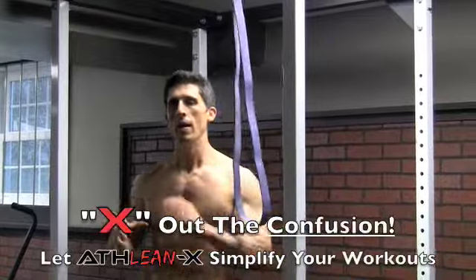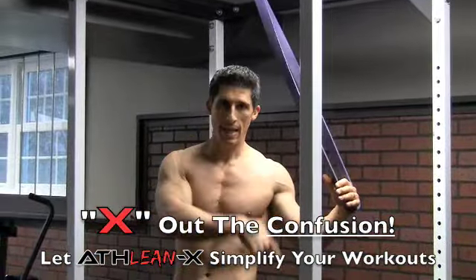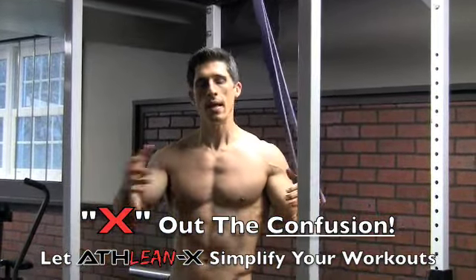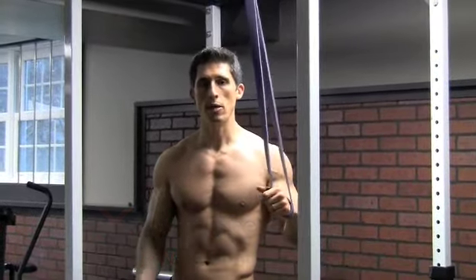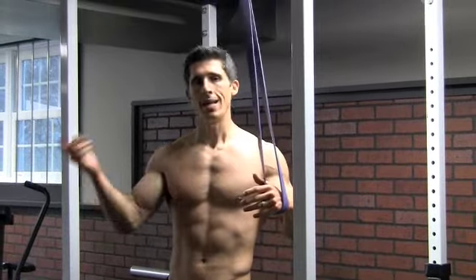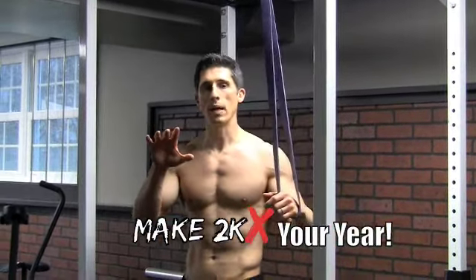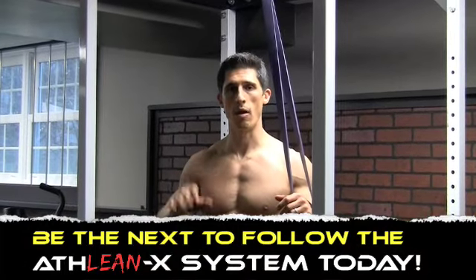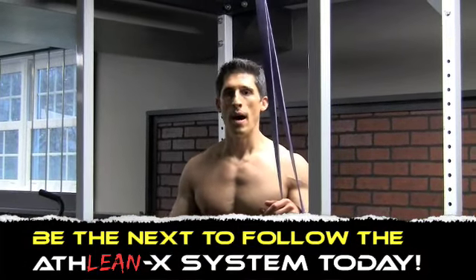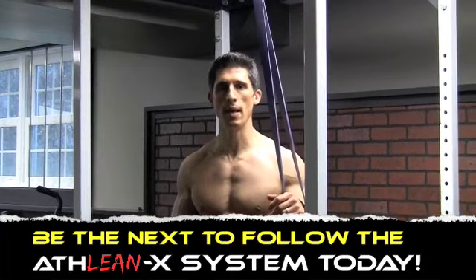So don't get stuck, don't get left behind — get on the ATHLEANX program today. Let all these tips and tactics that I use help you get the best body that you can get in the next 90 days. Don't be confused by all those other programs that have a tendency to forget about you if you can't do every single exercise. Guys, stay tuned — we've got some really big news coming up in the next week or so about the ATHLEANX program. You're going to want to be on board. Until then, get in shape. Have a great weekend, see you soon.